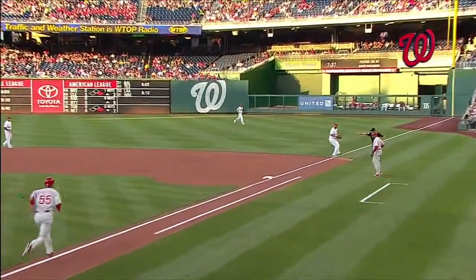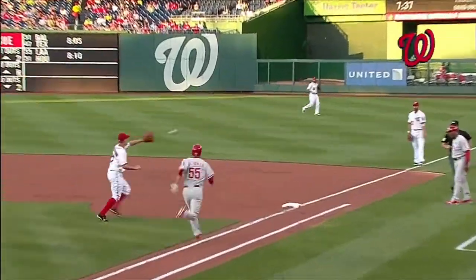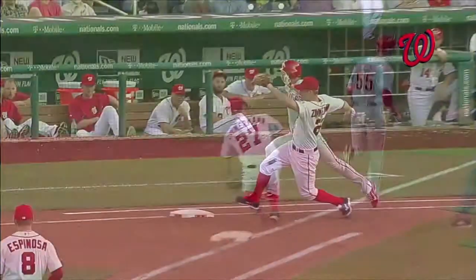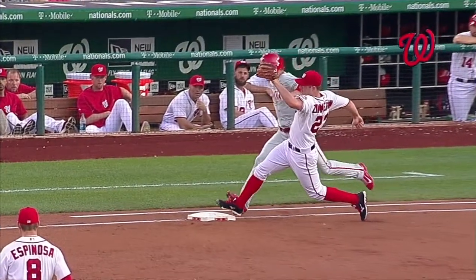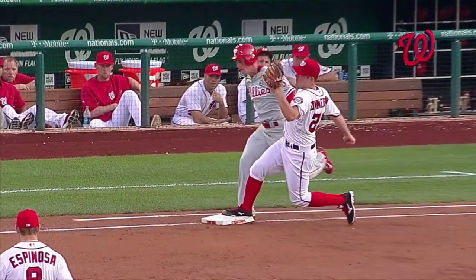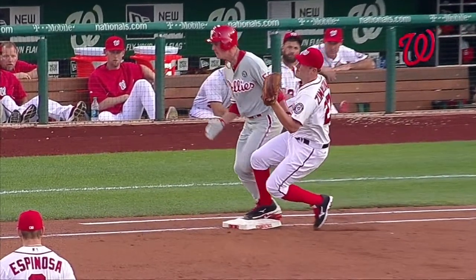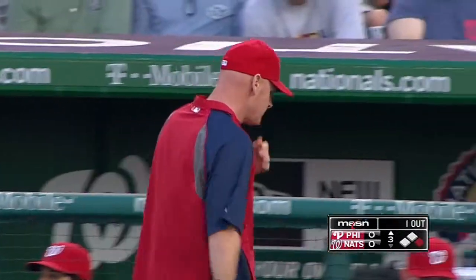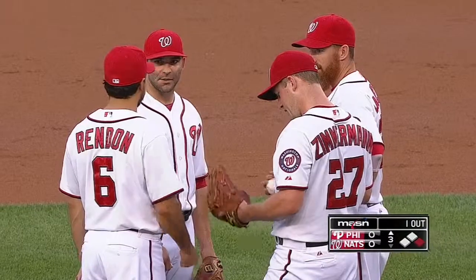There's a guy in the batter's box, and give Jordan Zimmerman credit right now — he didn't get on the rubber, he's standing behind the rubber, and that allowed Matt Williams to get out there. The bag definitely bent under his spike before the other guy's, and Matt Williams with a challenge here that could be a successful one.